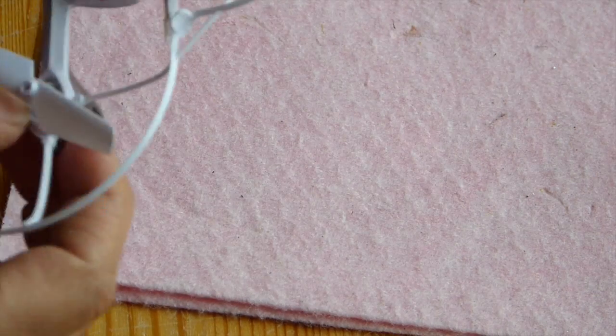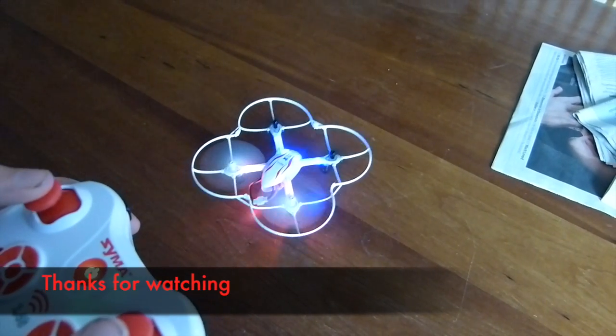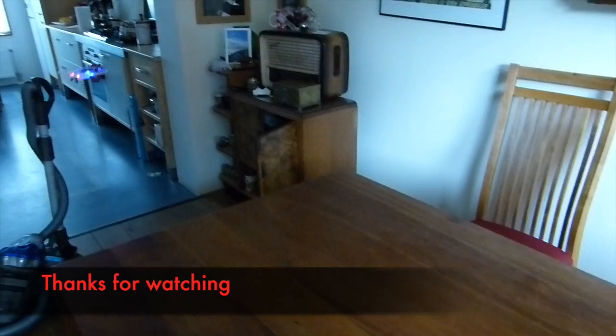That's basically all I can tell. I hope you liked my first quadcopter how-to. Thank you guys for watching and I'll see you in the next video.